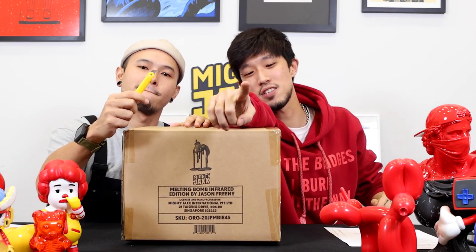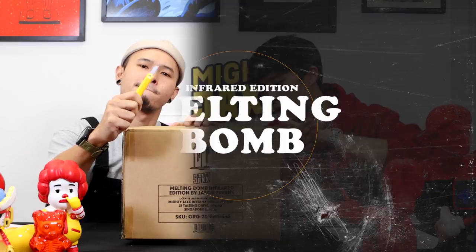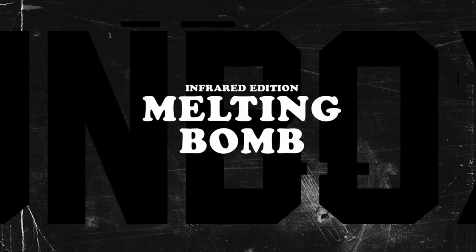Welcome back to another episode of Unboxing! This week we are unboxing the Melting Bomb Infra-Rate Edition by Jason Frini!